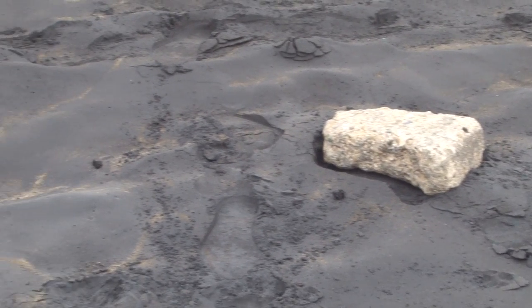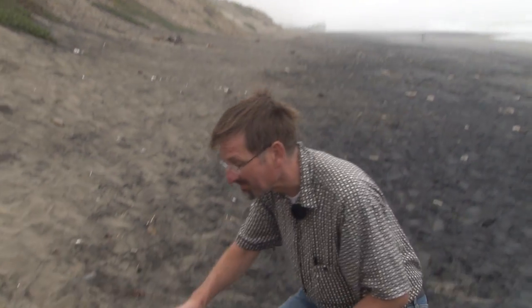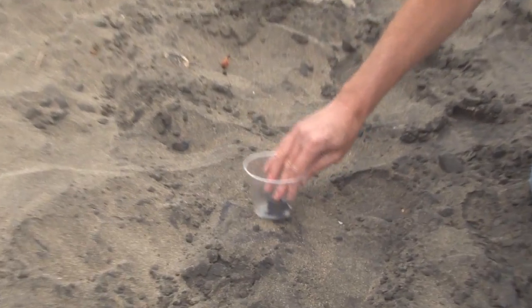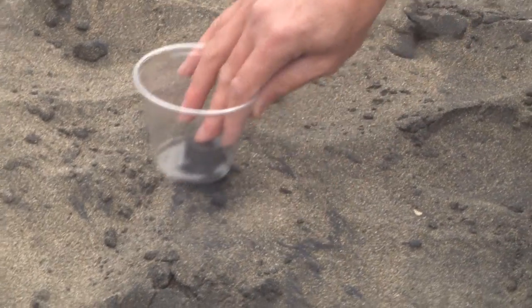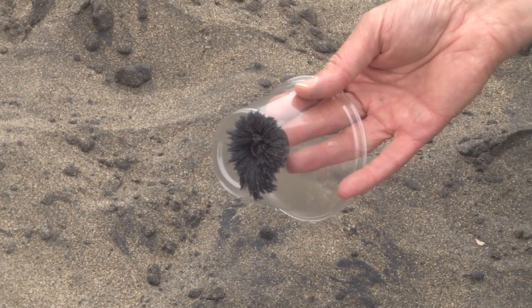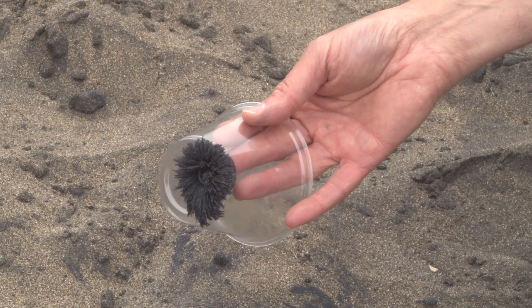This part of Ocean Beach has a lot of black sand. I'm going to collect it using this plastic cup and magnet. I put the magnet in the cup, then hold the cup and magnet close to the sand, moving it back and forth. All the black sand jumps up and joins the cup — in fact, it aligns itself to the magnetic lines of force of the magnet I'm using.